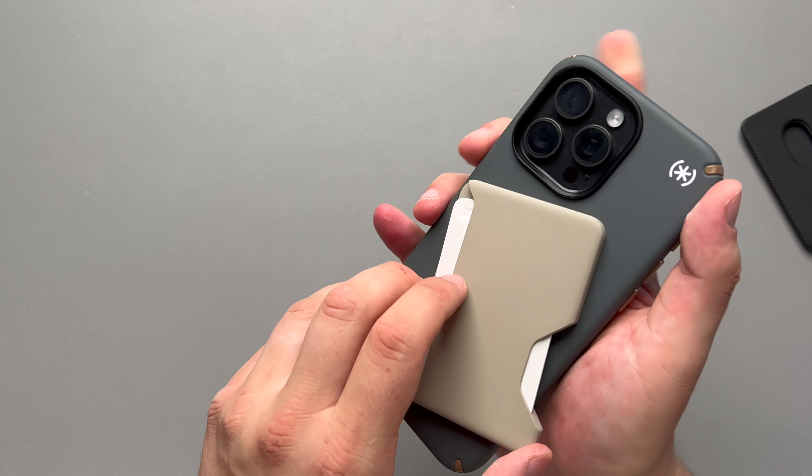If you guys over at Speck can fix that and maybe give this just a little bit of a better texture or a little bit of grip in the design, especially around the sides which are very slippery, I think it would be a great case. So this is the Speck Presidio 2 Pro for the iPhone 15 Pro Max — let me know what you guys think in the comments below, make sure you like and subscribe, and I'll see you in the next video.